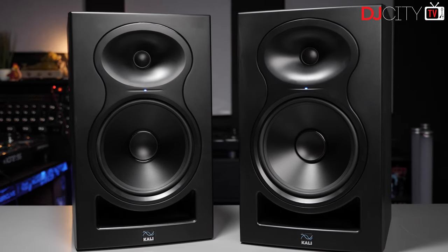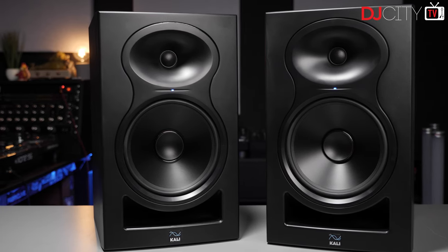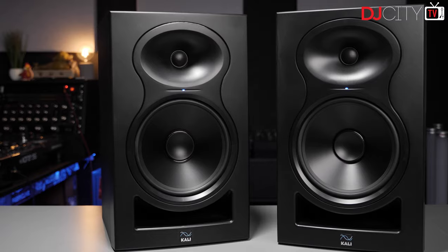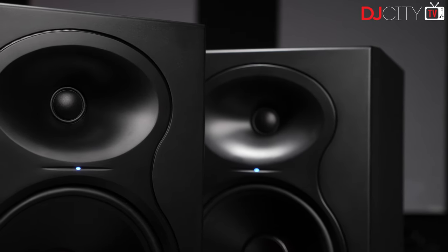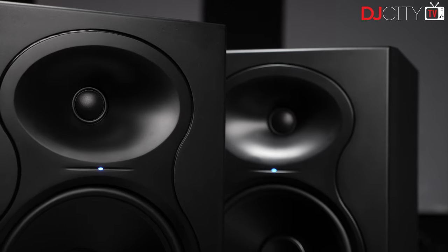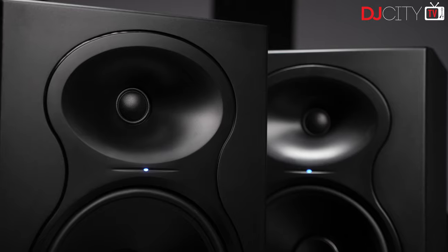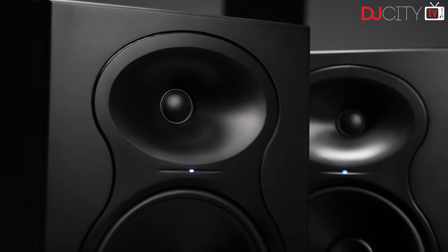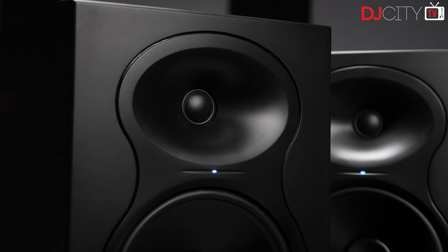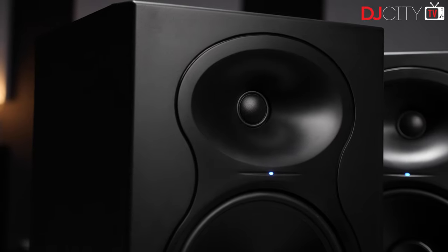Judging by the number of requests I've had to review the LPs, the company have clearly made quite an impact in that short time. Having spent the best part of a year with the LP8s, I can now understand why. They have two lines of monitors: the two-way LPs, which come in the 6.5-inch LP6 and the 8-inch LP8 that I'm reviewing here, and then the IN series, which are a three-way design with coaxial mid and tweeters.